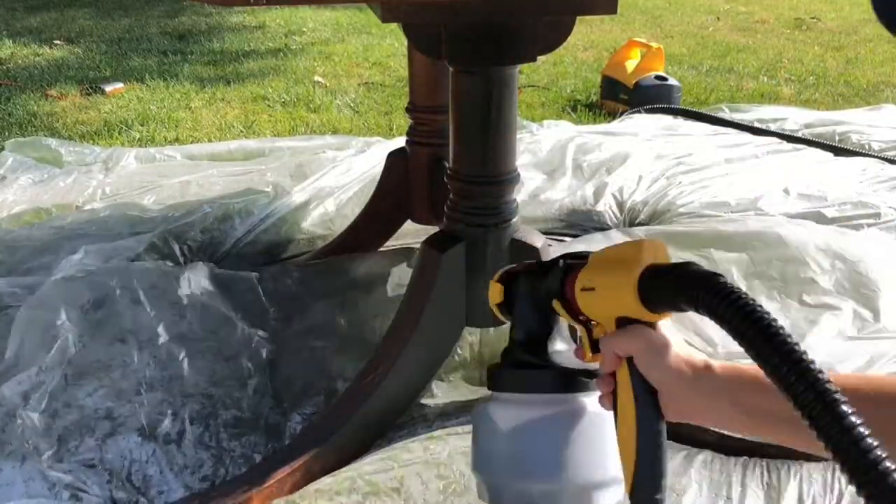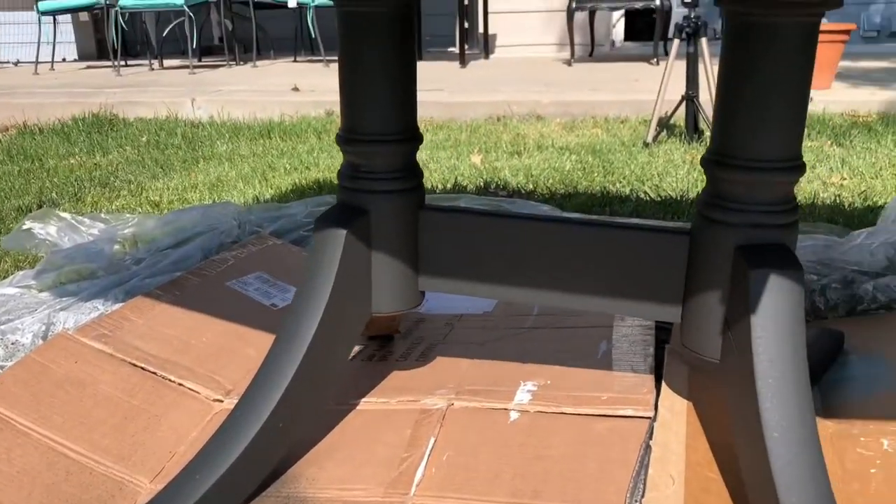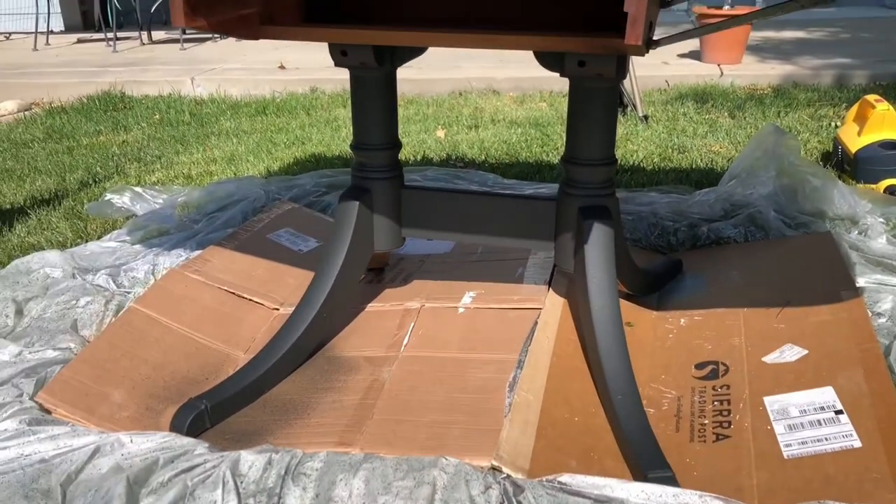I first started by painting the base of the table with the Broadway paint. I wanted a nice solid color. Once the base was painted, I went ahead and let that dry completely.